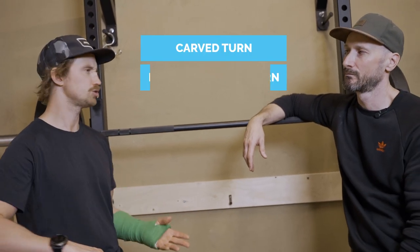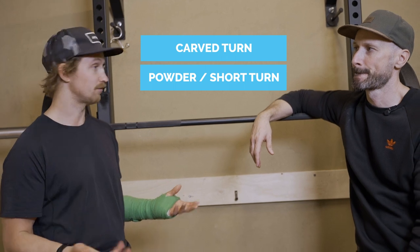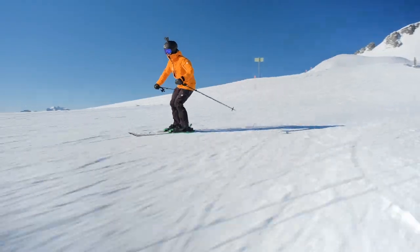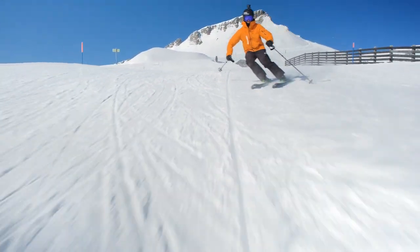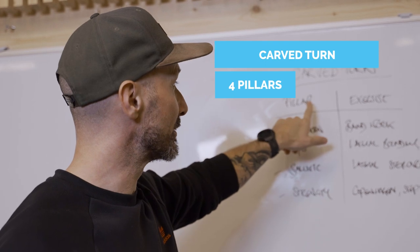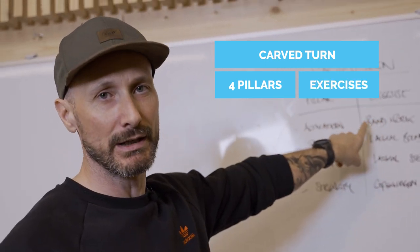Now that we have a rough understanding of the four pillars, let's learn how to piece it all together. For a strength and conditioning program, you want to do a needs analysis for both the athlete and the sport. Typical skiing movements include a carve turn — going from one extreme to the other quickly — as well as short turns and, for freestyle skiers, jumps and landings. Let's look at how the four pillars transfer into a carve turn and what exercises we can use.